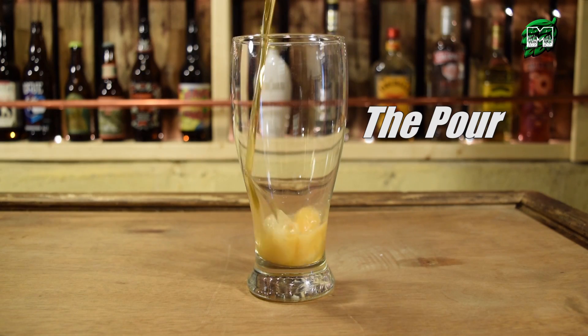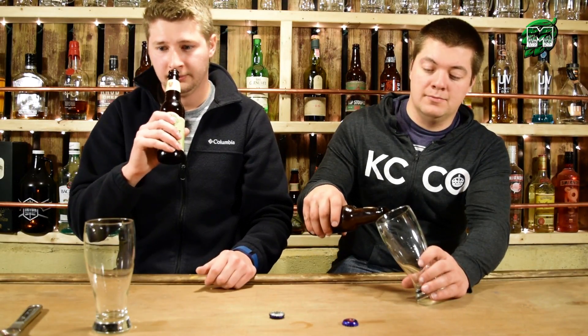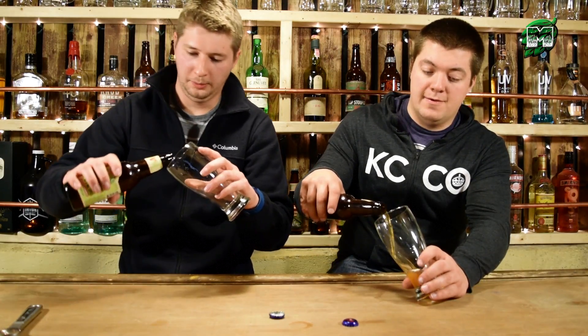They come out with this harvest ale and I don't know how it's going to taste, but we're going to try it. Smells really good out of the bottle — definitely hoppy. Let's give it a pour.